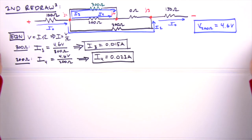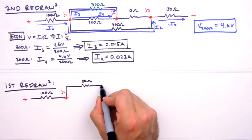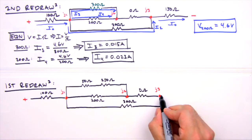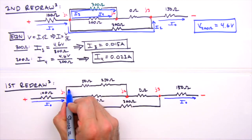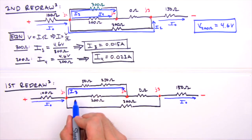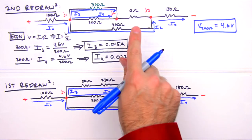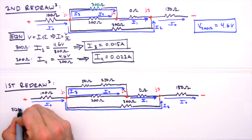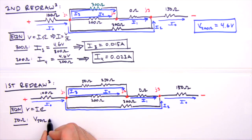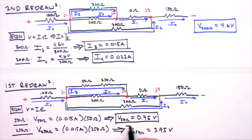Back to the first redraw: i0 is unchanged, i3 passes through the top leg with the 50 ohm and 250 ohm resistors, i4 is associated with the 200 ohm resistor, i2 runs through the bottom leg, and i1 passes through the dummy resistor. The final pieces are the voltages across the 50 ohm and 250 ohm resistors using i3 = 0.015 amps: 0.015 A × 50 Ω = 0.75 volts, and 0.015 A × 250 Ω = 3.75 volts.